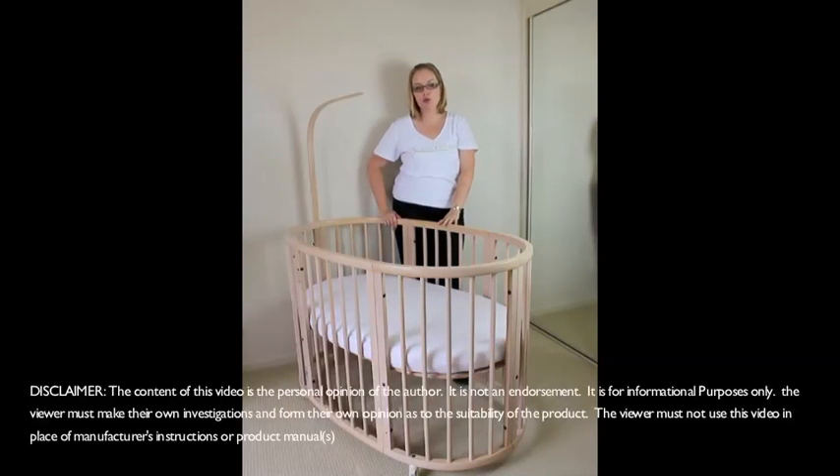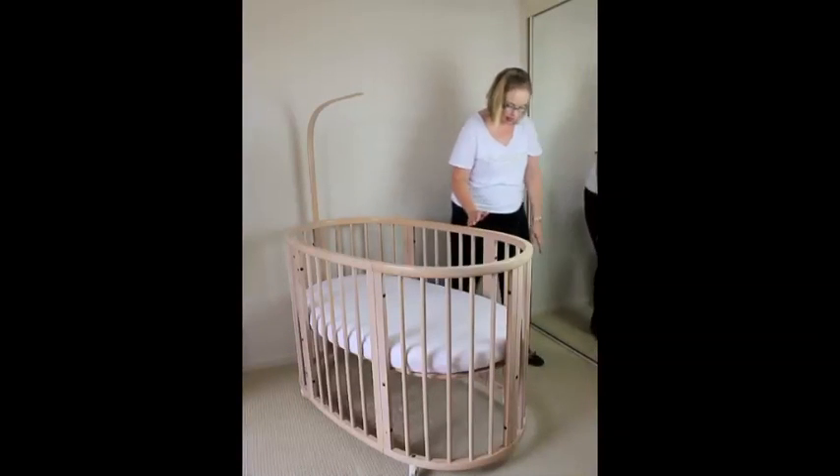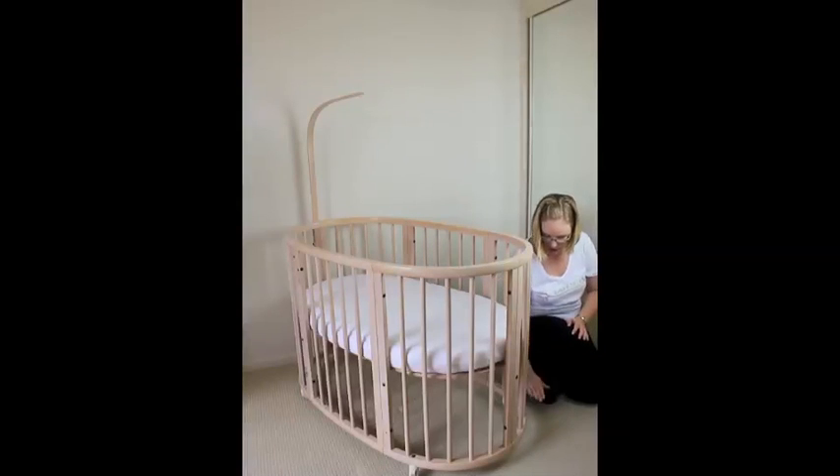It has two adjustable heights. This is the higher setting and then you can drop it down to a lower setting. The lower setting actually comes down to this level here, just so that you can see how low that is.